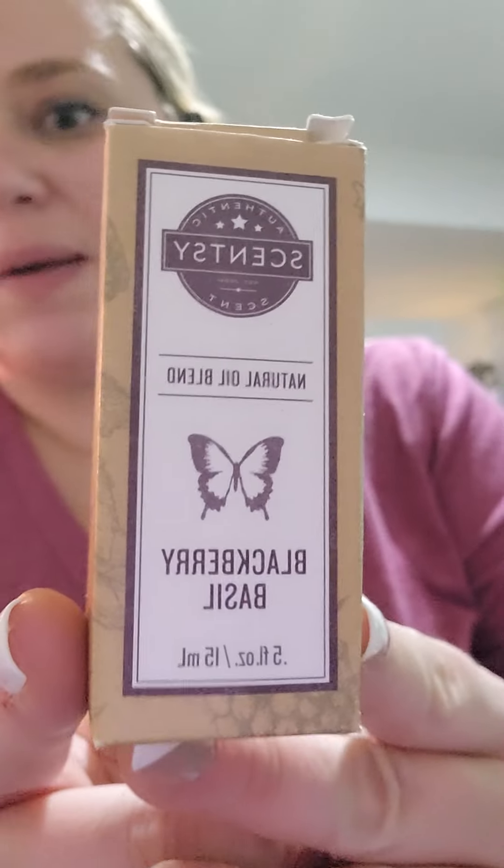I also went through two laundry liquids — one in palm beach breeze. I was really happy to finally get through that one; it's not scented enough for my clothes and I don't think it's even available anymore. Then we got through one in magnolia linen — also not a favorite but decent.